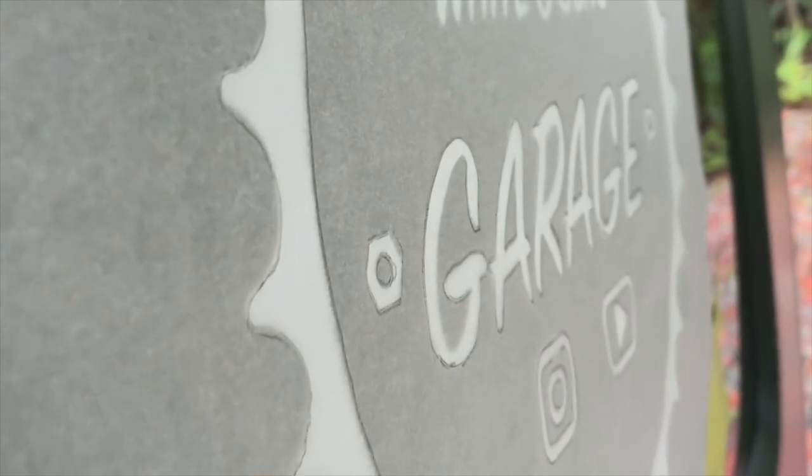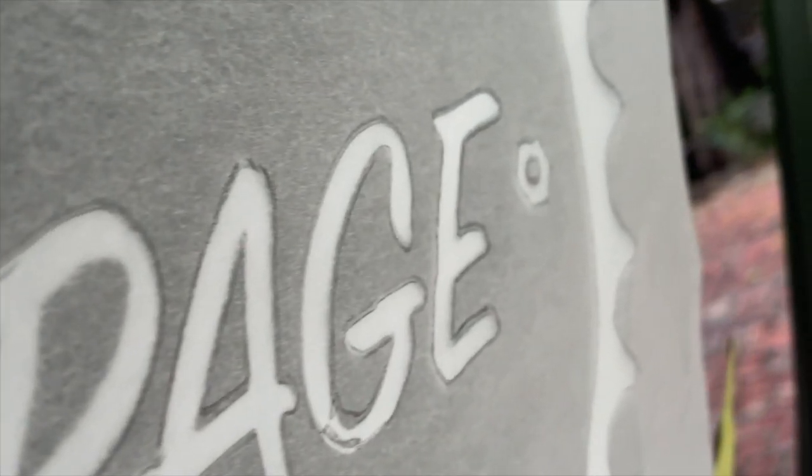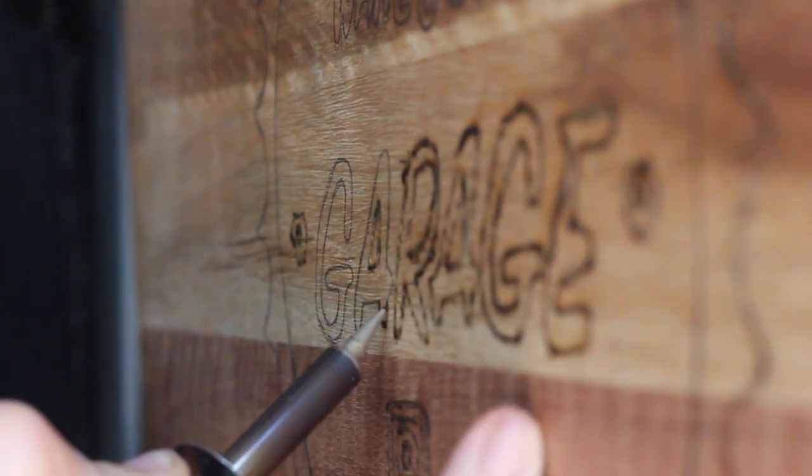We use baking paper to sketch around our logo — you can do this with any design you want. Then we just transfer it with pencil onto our tailgate table, and then we use our wood burning tool to etch it into the timber itself. This makes a great one-off design for your tailgate table.